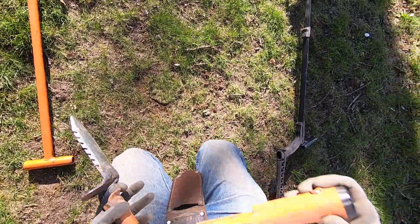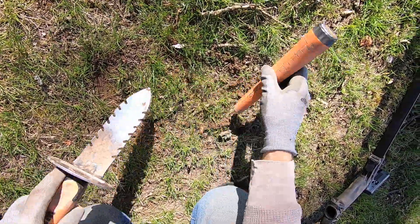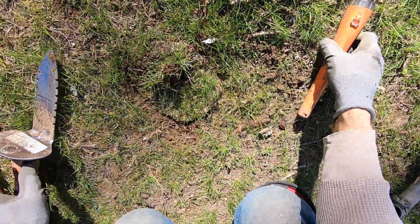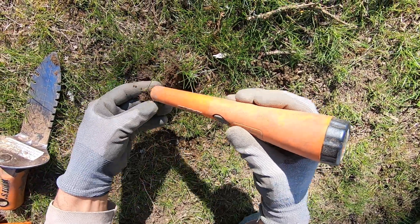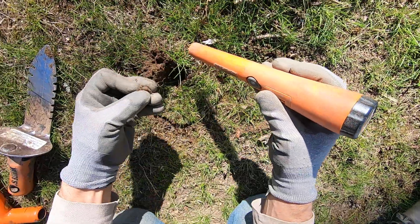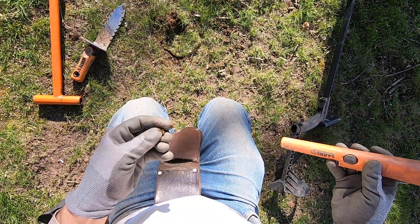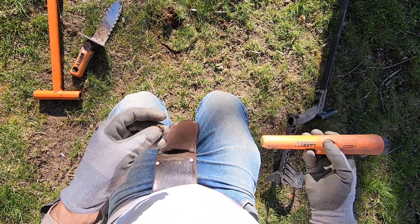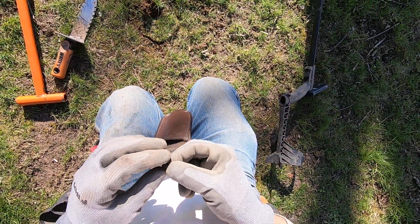I already dug something out of this hole. I don't really feel like digging it up again, but there's something right on the surface here. Could be another one of those bolt-looking things. It is another one of those bolt-looking things. I don't know what the heck they are, man. That's my fourth one right here in this spot.